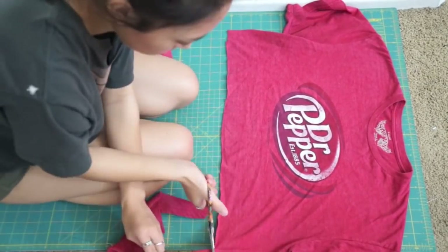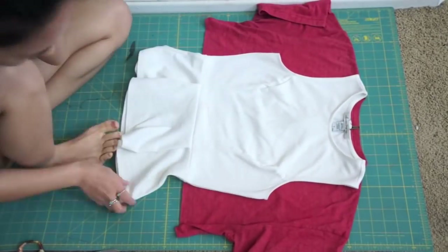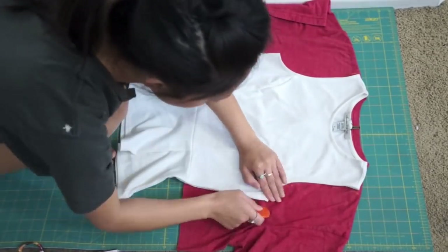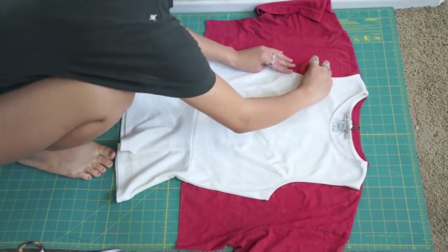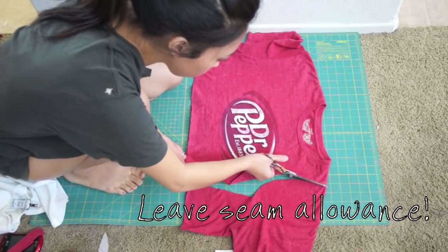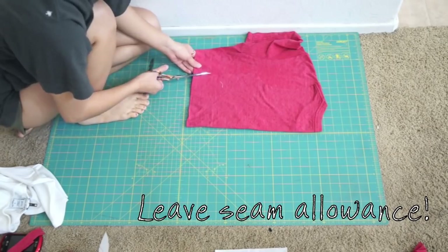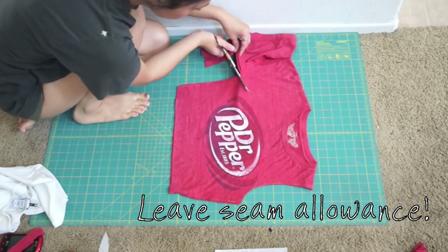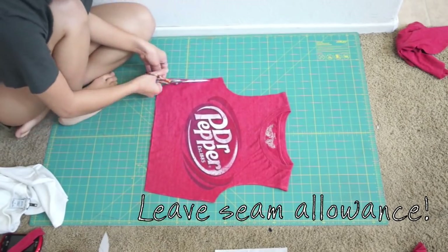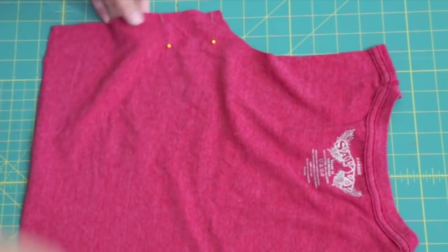Trim away the rough edges on the bottom, and then take a shirt you like and trace it down onto the t-shirt. After you have the tank cut out, flip the shirt's right sides together and sew down the sides.